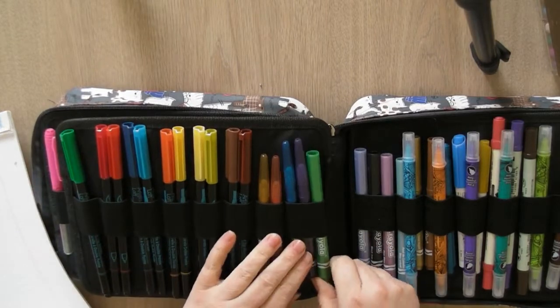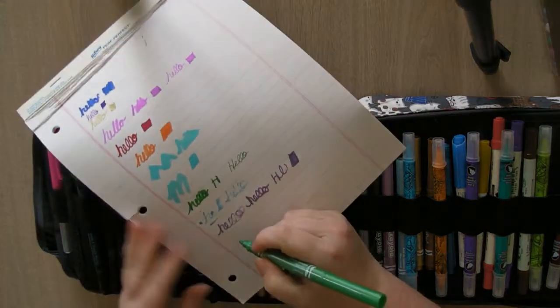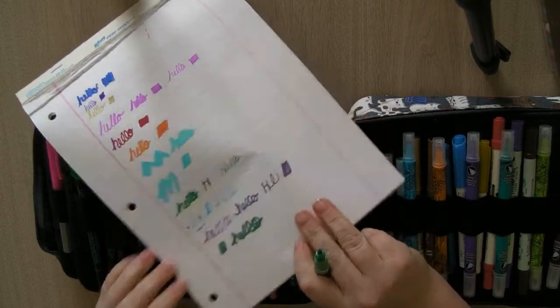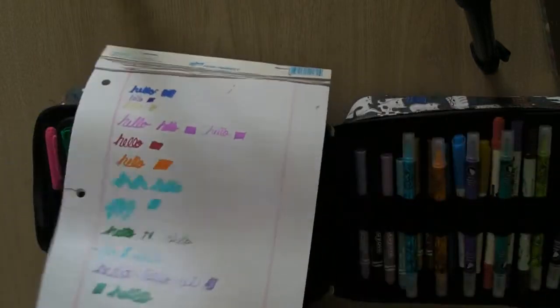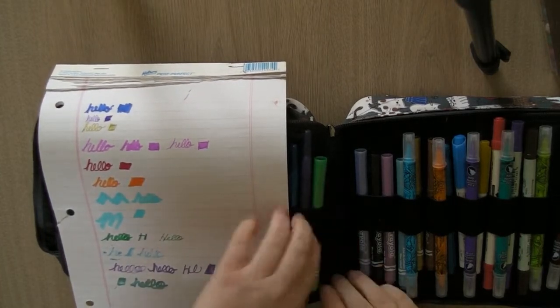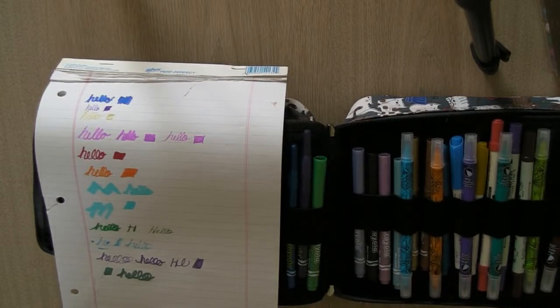Then I have the Crayola metallic bullet-tip regular markers — these are nice too and they're obviously very inexpensive. They're very metallic — I like these ones a lot. I think there are eight in that set.